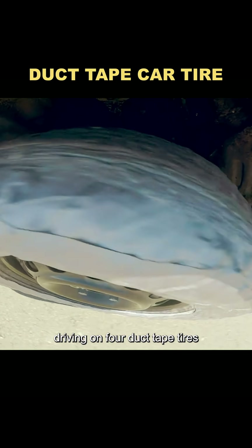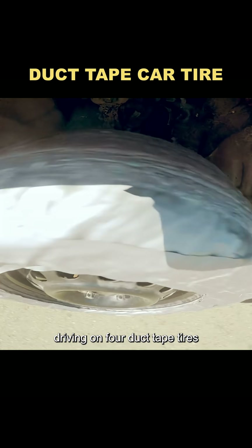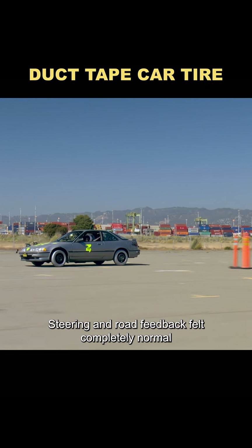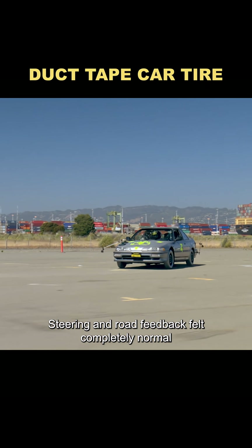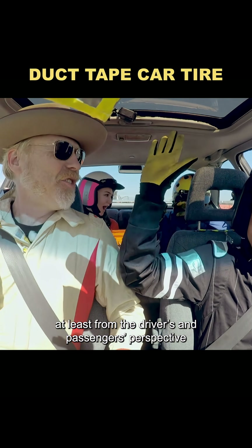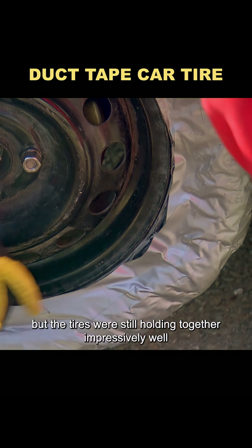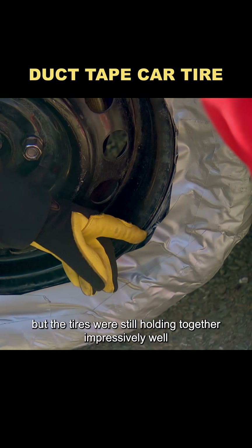Then came the real test: driving on four duct tape tires. Surprisingly, the car handled almost like it was on regular tires. Steering and road feedback felt completely normal, at least from the driver's and passenger's perspective. Of course, once the test run was over, the duct tape showed clear signs of wear, but the tires were still holding together impressively well.